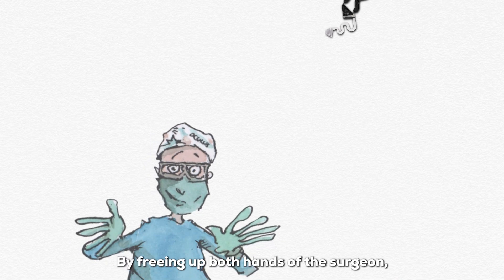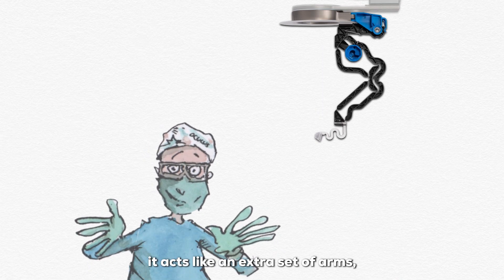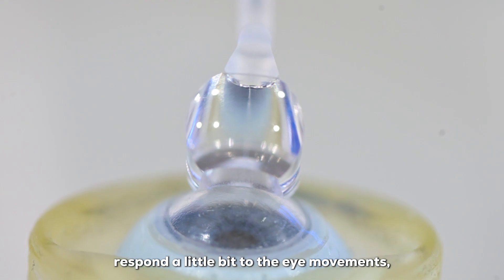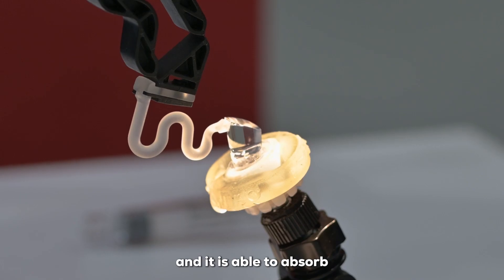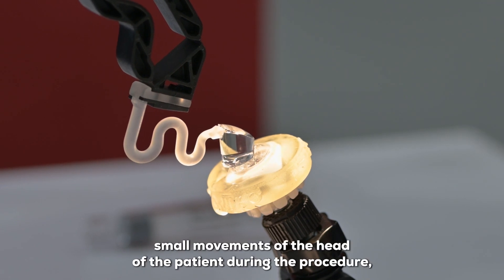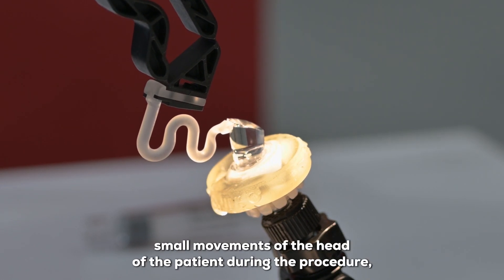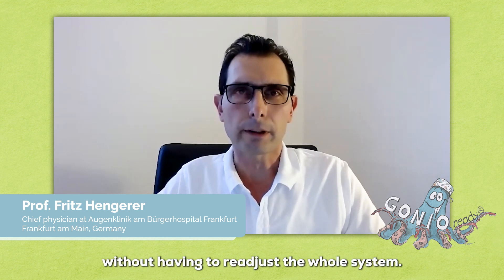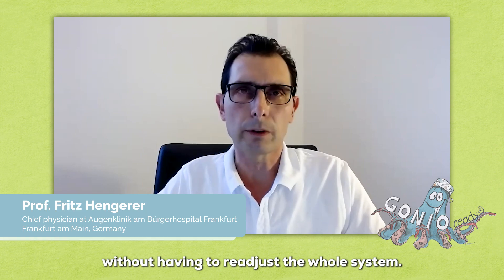By freeing up both hands of the surgeon, it acts like an extra set of arms — much like an octopus with its eight limbs. The FLEX system responds to eye movements and absorbs some of the pressure forces and small movements of the patient's head during the procedure, providing the surgeon with a stable situation without having to readjust the whole system.